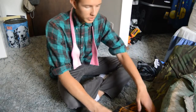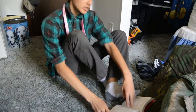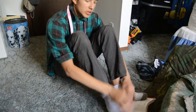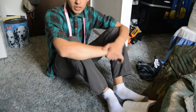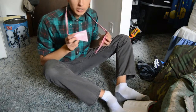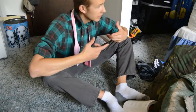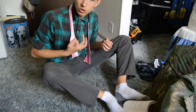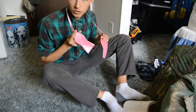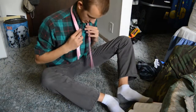I decided to go with an actual bow tie instead of a clip-on this time for two reasons. The main one being I just wanted to see if I could do it, and so far I haven't been able to. The second reason was I was having a hard time finding a clip-on in the right color — all I have is a black clip-on and one with Deadpool all over it, neither of which are going to match Julia's dress. So, let's try this.